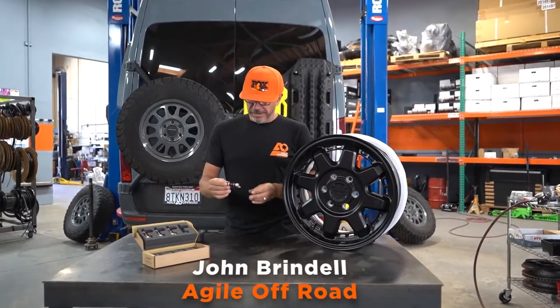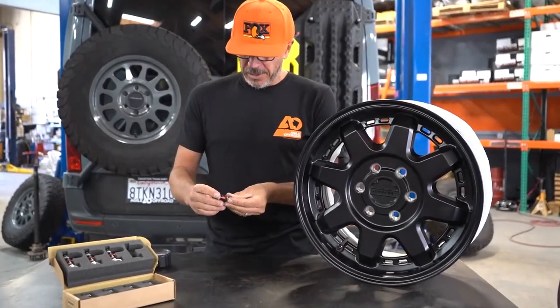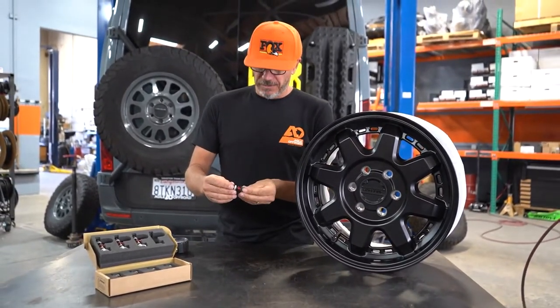Hey, this is John with Agile Off-Road. I want to show you a new product that we've been carrying. This is called the from Apex — it's a rapid precision valve.